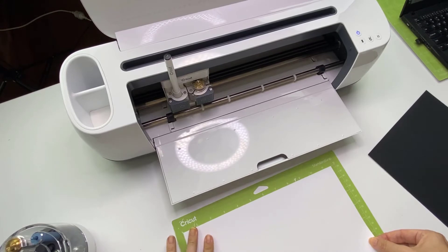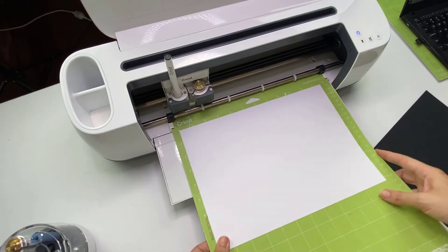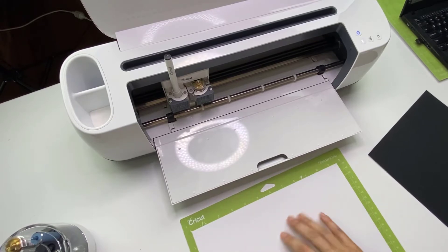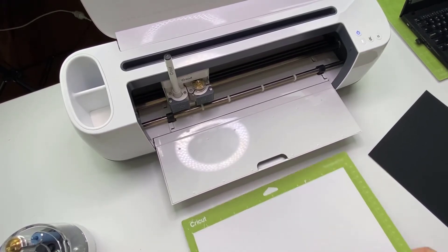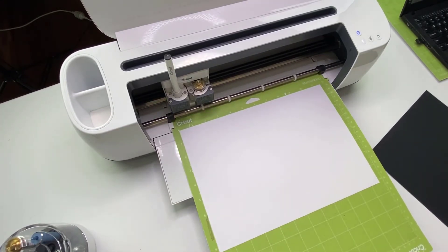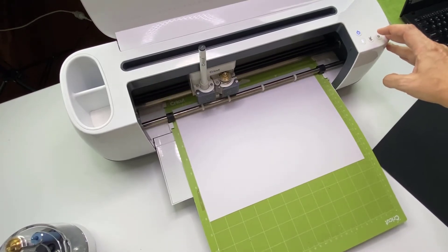Landscape is the correct wording. I've selected light card stock in the settings because even though this card stock is pretty light, I like to select that option so that the pressure from the transfer tool is a little bit more, giving me a really decent foil result. Let me load it up and then we're going to press go.